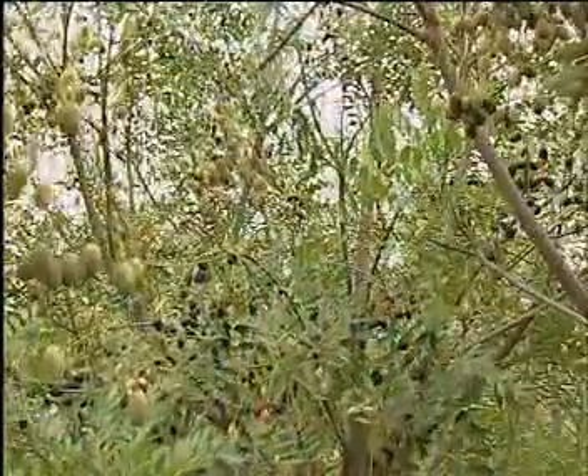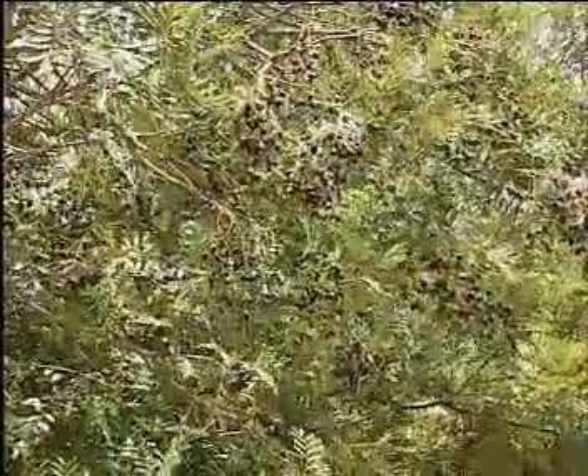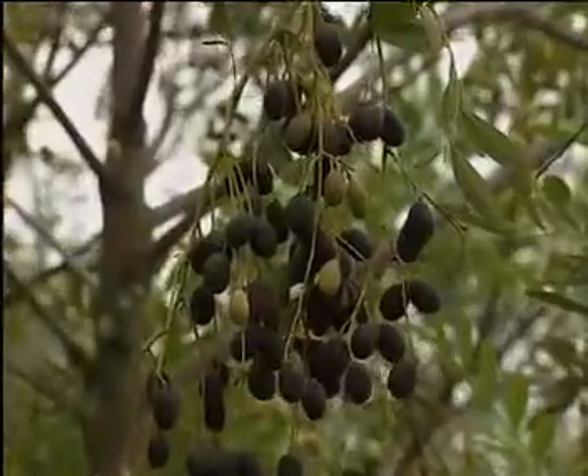No wonder, then, that the tree is considered auspicious in many parts of Central America and is venerated as the paradise tree. Simaruba is rightly called the paradise tree by the Central American people because of the maximum benefits they have received from it.